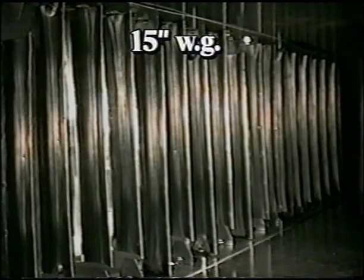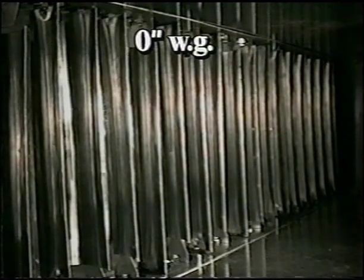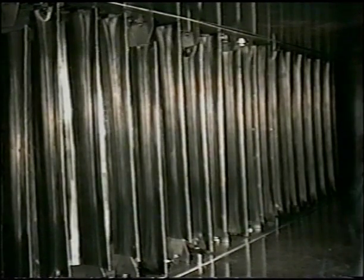The duct was then pressurized to 15 inches WG, or one and a half times operating pressure. Complete failure of the assembly occurred, and when the pressure was relieved, the assembly could not return to its original state. The ProRail assembly was fastened to the duct with sheet metal screws at 12-inch intervals; no mechanical fasteners were used to attach the vanes to the rail, once again testing the effectiveness of the friction fit.